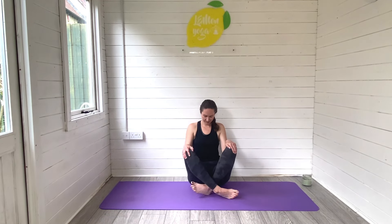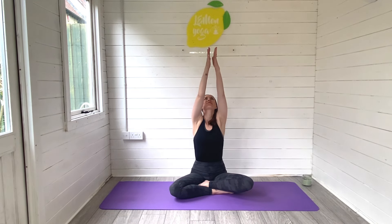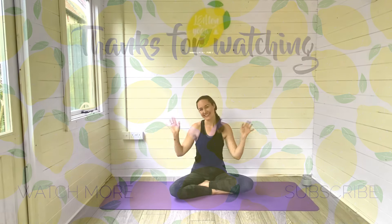Release, slowly draw those knees in, taking a comfortable cross-legged seated position. Maybe bring the hands onto baby and just take a moment to simply breathe and be still. Thank you so much for joining me for this relaxing prenatal third trimester yoga flow — I really hope you enjoyed. If you did, leave me a comment and let me know, and of course hit subscribe to join the Lemon Yoga family. I've got loads of prenatal content and lots of labour prep content on my channel, so please do check those videos out. When you're ready, reach the arms up high, bring palms together, and then seal the practice by bringing the hands down. You're all done — see you next time. Take care, bye!